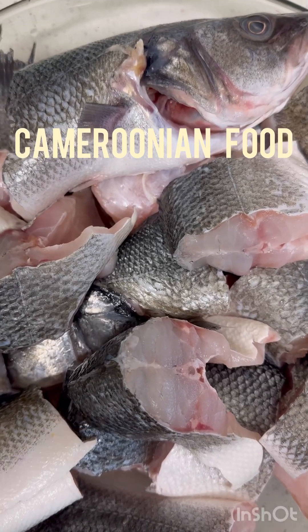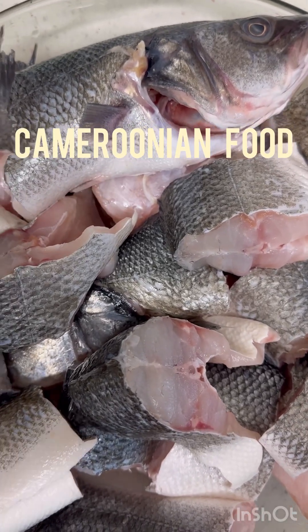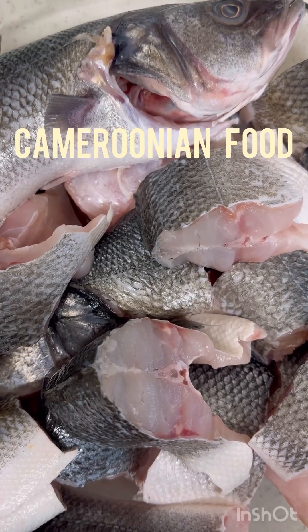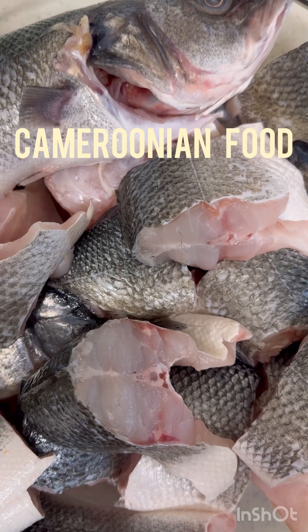Today I'm going to make some fish. My fish is here, it's already cut and clean, everything looks good to go. It's called jangsa fish — don't ask me what jangsa is because I don't know the name in English.